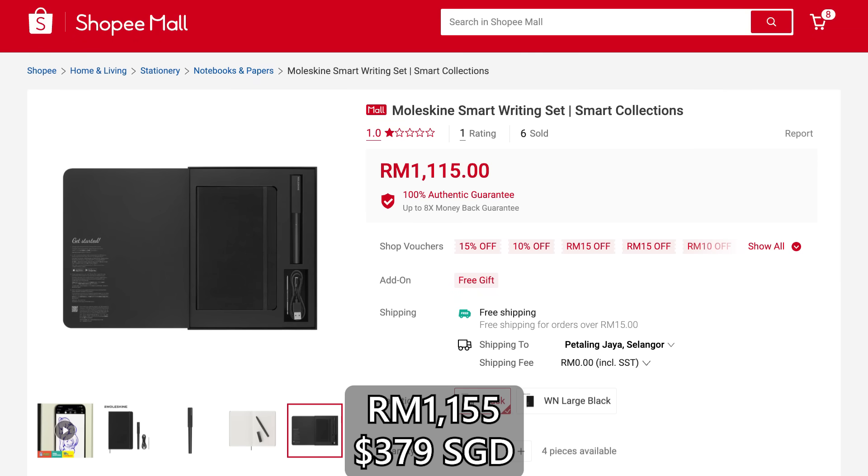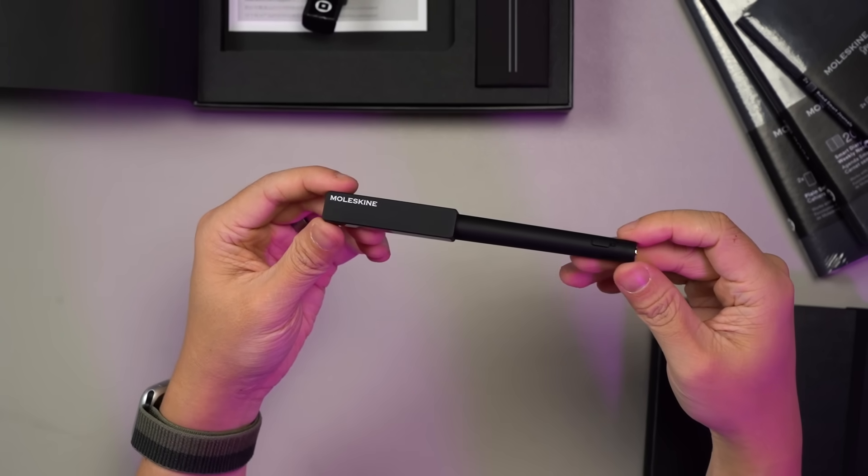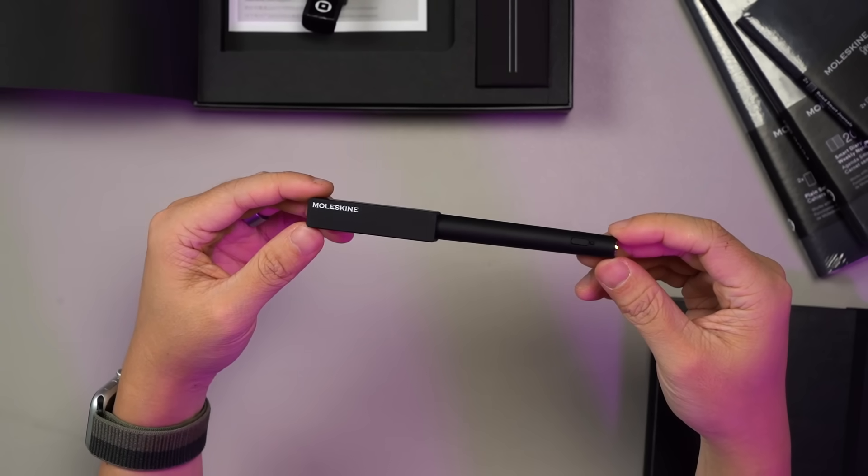Last but not least, the price. At over RM1,000, this is quite a steep price to pay for a pen and a notebook. However, if you are just like many others who enjoy writing on notebooks and are looking for ways to digitalize your writing, this is a perfect setup to get started with.